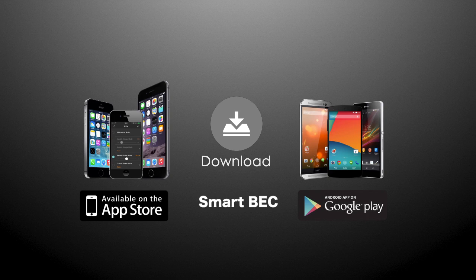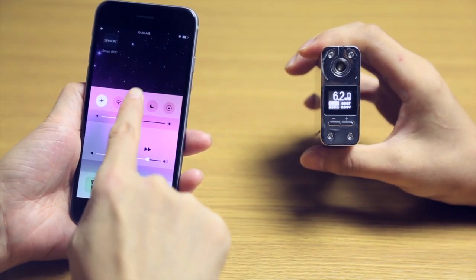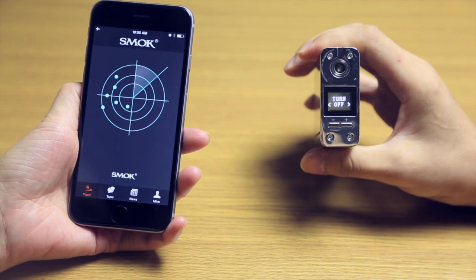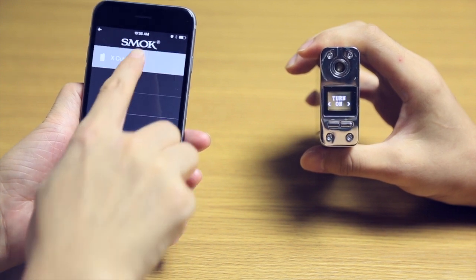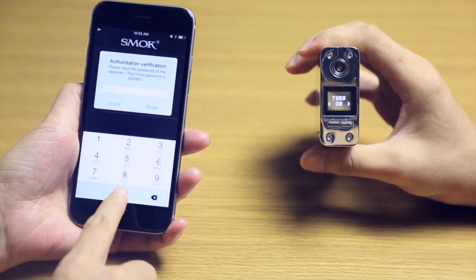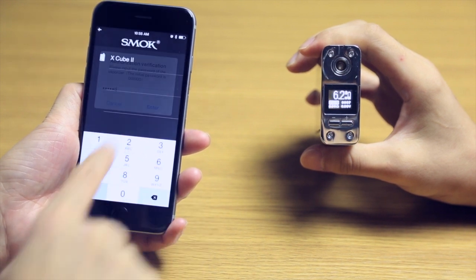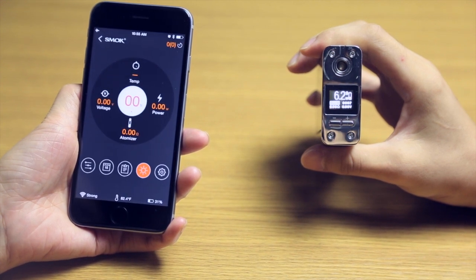You can download the Smart BEC app for Android on Google Play, and for iOS on the App Store. Before connecting the app with X-Cube 2, make sure Bluetooth on your smartphone and the device mode is active. After launching the app, it should search for the X-Cube 2 spontaneously. Press the icon of X-Cube 2 to pair, then enter the initial password: 00000. With the app, operation will be much easier and more convenient.